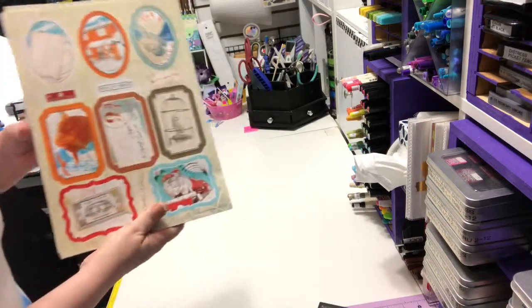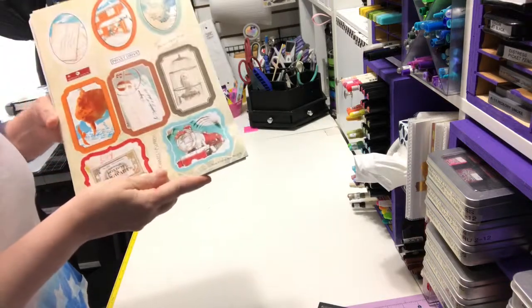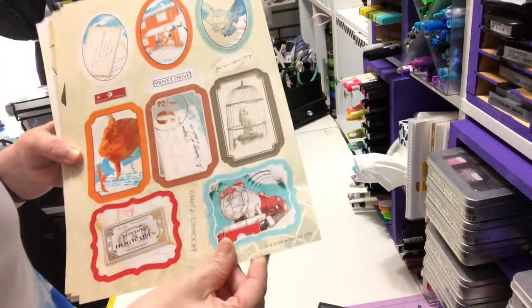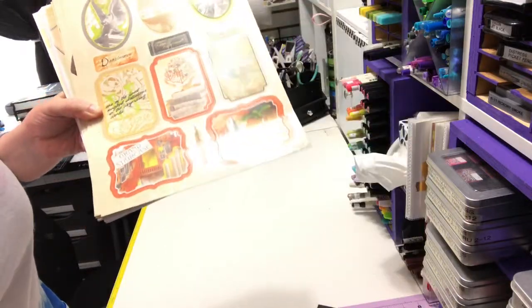It says there's a total of seven designs of toppers, two of each. So you get this page — let's see if I can bring it a little closer to you. So those two are the same.